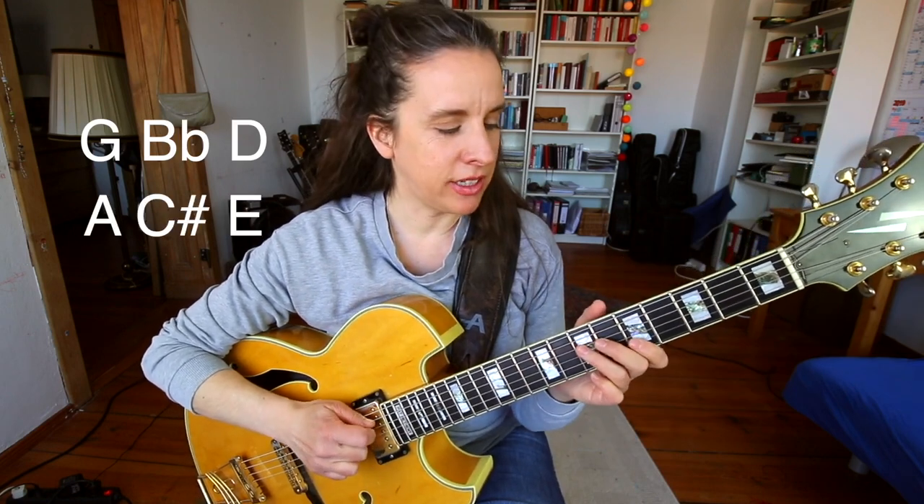We're entering the second chorus of the solo. We are in the first A part — that's G minor. If you look at those eight bars, you can see he's using two triads a lot: the G minor and the A major triad.